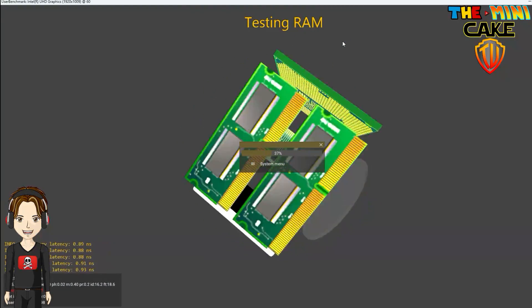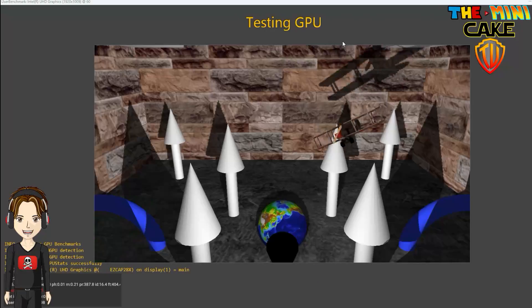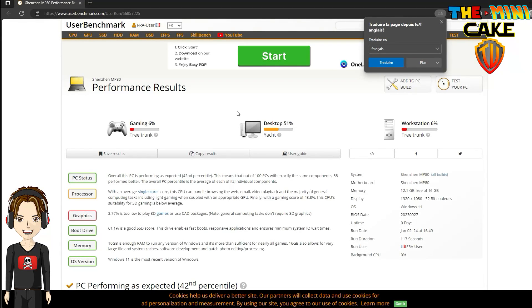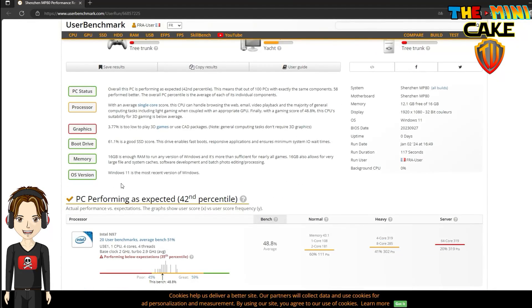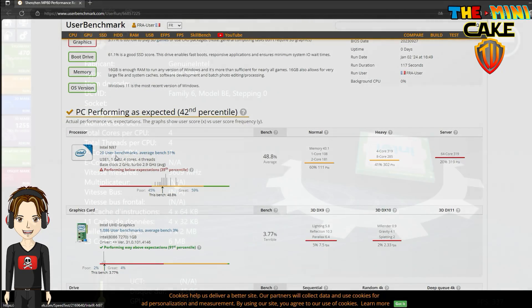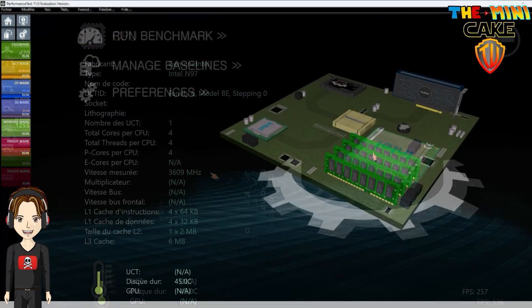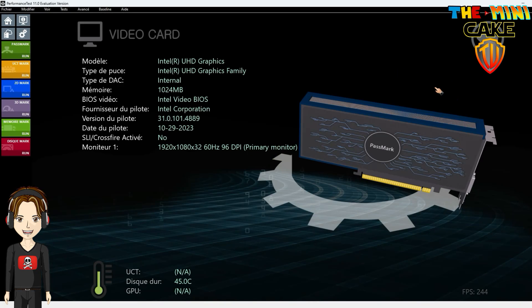Premier benchmark que je vous passe en avance rapide. Comme il fallait s'y attendre, il est très correct en bureautique, mais trouve ses limites en gaming. Et pourtant, vous allez être étonné par ses performances en émulation et en gaming. Juste avant de vous laisser sur les tests sur Retrobat, Hyperspeed et du gaming PC avec Diablo 2 Resurrected, voici ma conclusion.